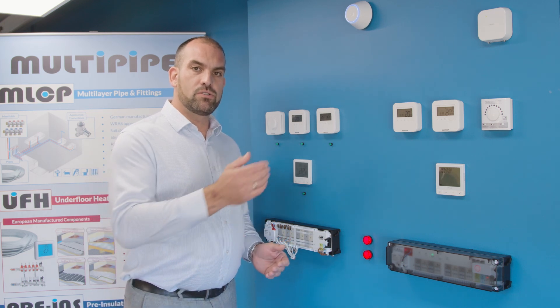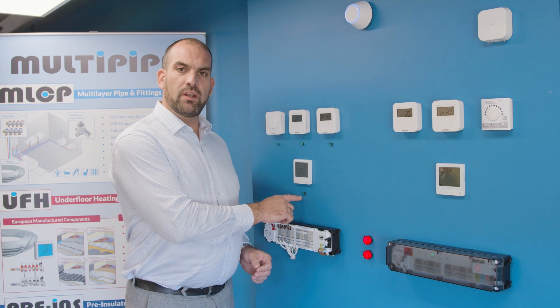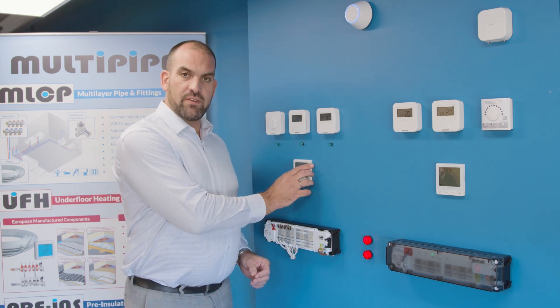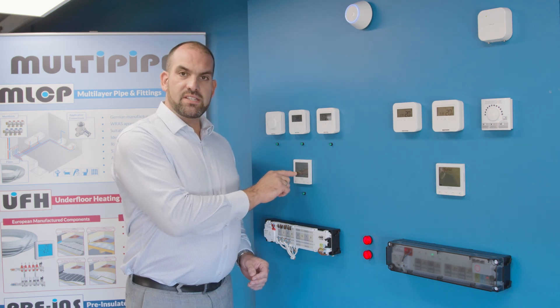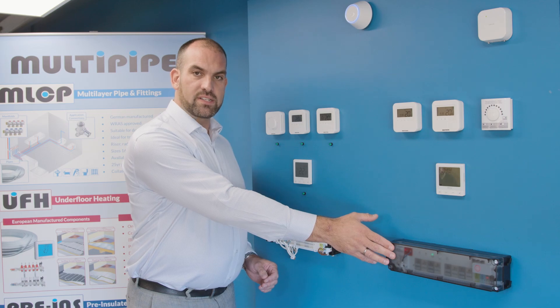If your client has forgotten to run a cable back from the wiring center to the thermostat, a simple solution with this product is to take a localized live and neutral from a local plug socket, connect it into the thermostat to give it power, and then within the settings you can RF link it back to an RF wiring center.